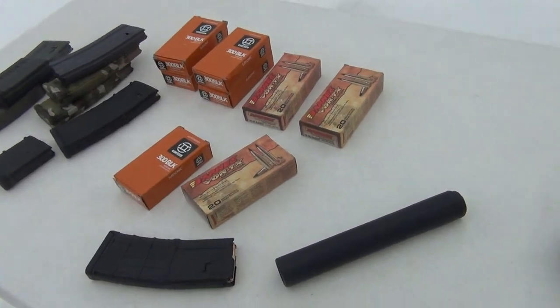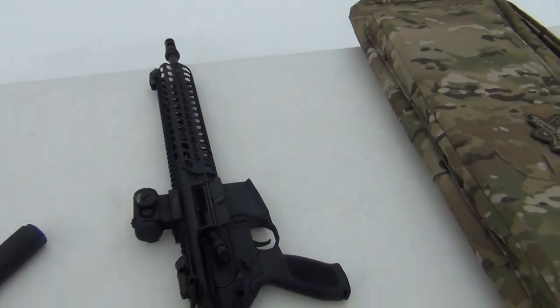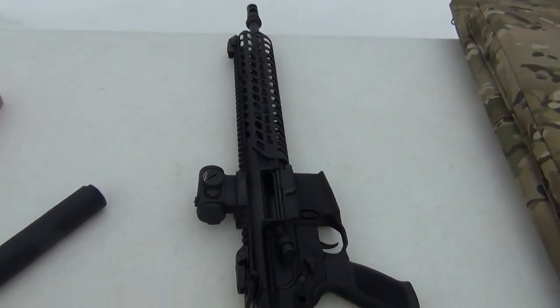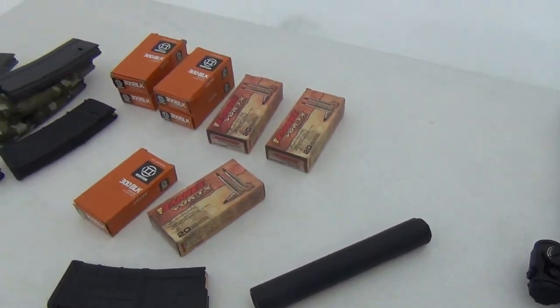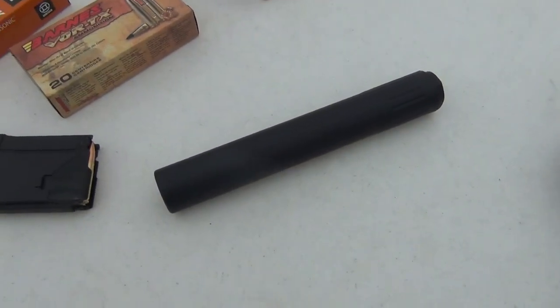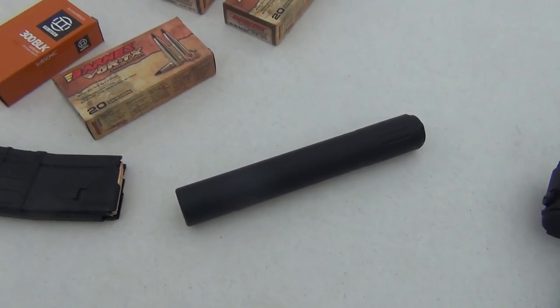Hey everybody! I'm back at the range with the SIG MCX, and right now I've got it set up in 300 blackout. This is going to be my first time shooting 300 blackout, and I'm going to shoot it both unsuppressed and suppressed with this AAC Mark 13 SD.